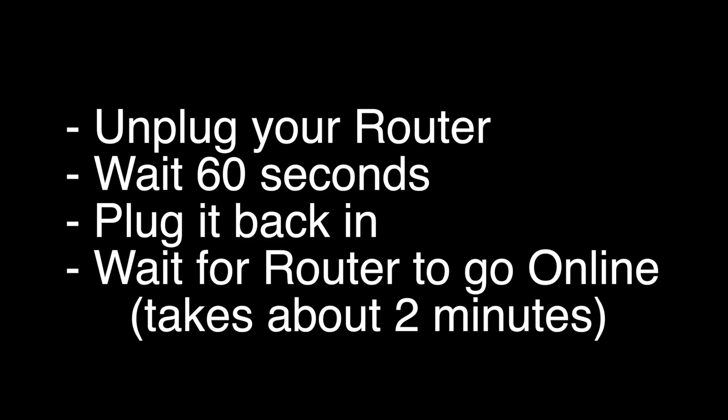Unplug your router, wait 60 seconds, and then plug it back in. Before you check to see if your Xbox is working again, wait for your router to go back online. It'll go through a self-test, and then about two minutes later it'll be ready to go.